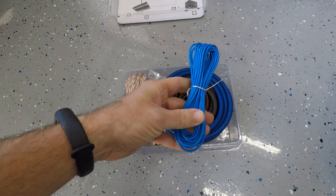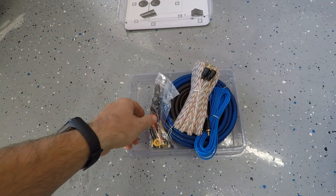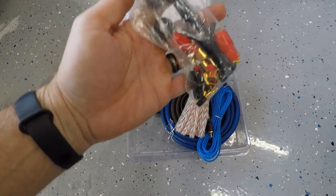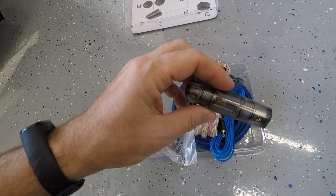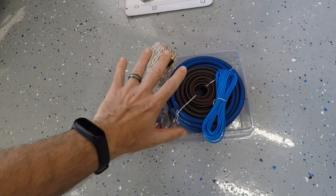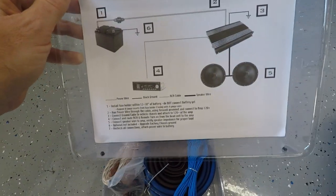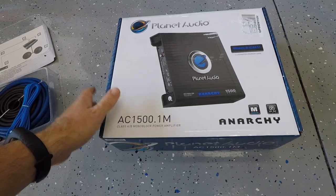Here's what's in the kit: amp wire for turning it on, RCAs for hooking up to the head unit, little fittings that go on the end of the wires, an inline fuse, speaker wire, ground wire, and power wire — everything you need to install an amp. It even comes with directions, which I haven't actually looked at yet, but I think I know what I'm doing.